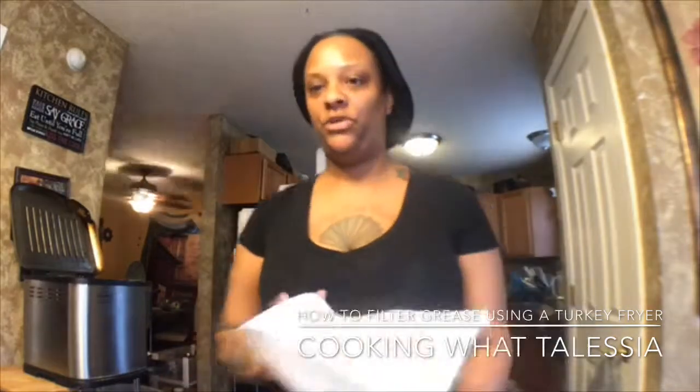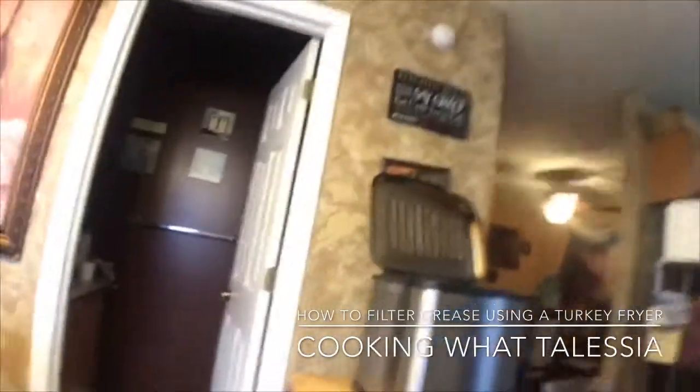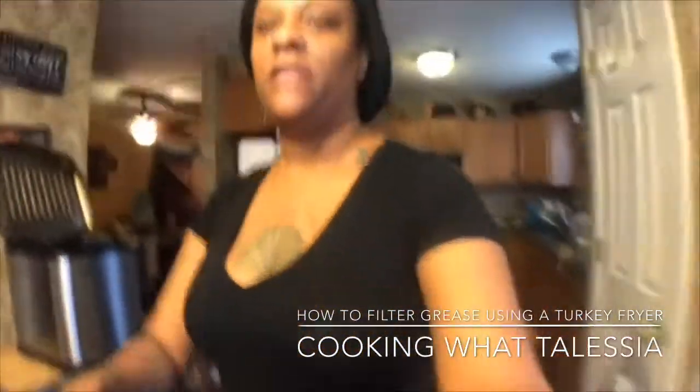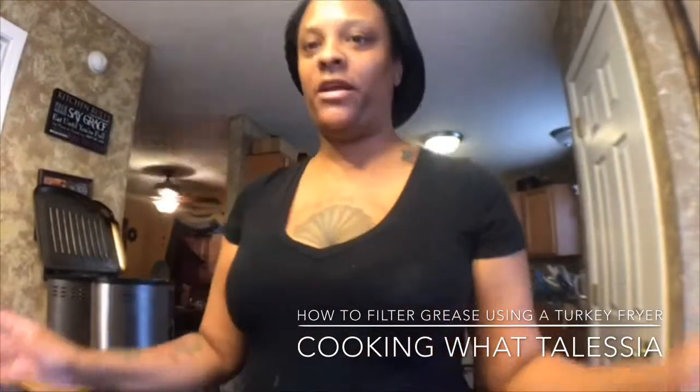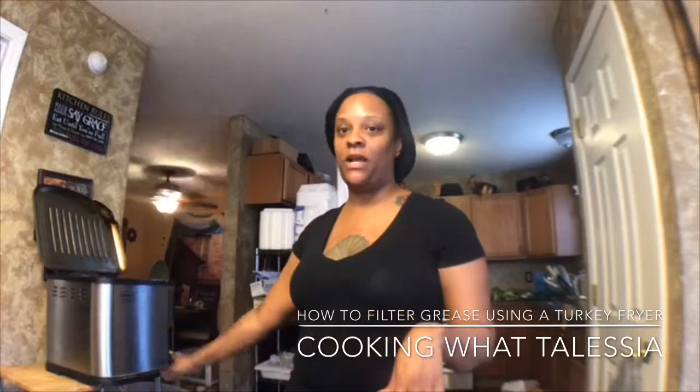So I'm going to show you — this right here is a turkey fryer. I use a turkey fryer. That's a 30 pound turkey fryer. I can just drop it, turn it on when I get started cooking.